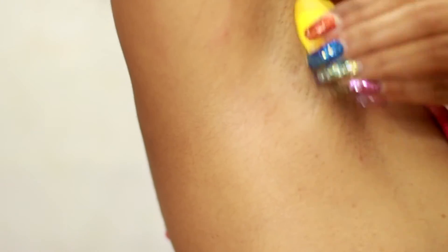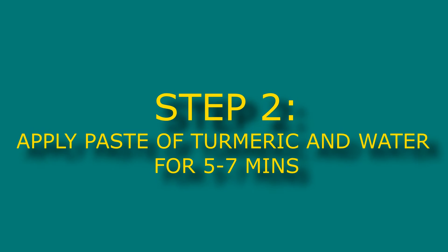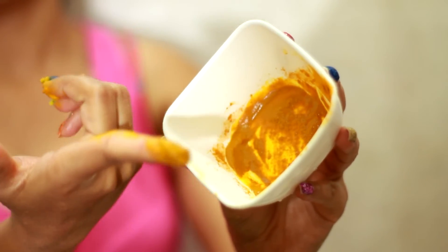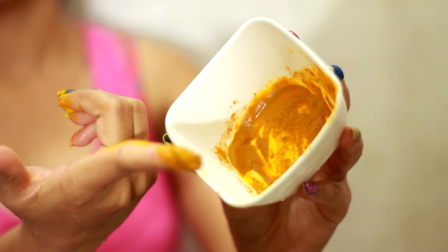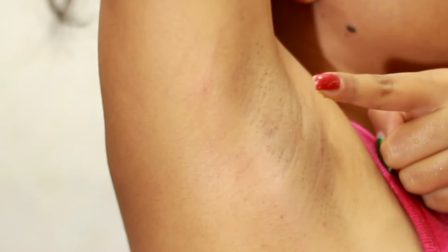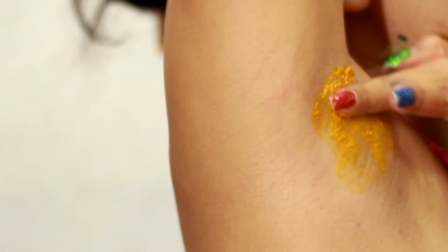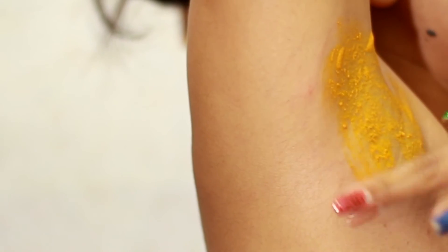Then take some turmeric, mix it with some water, and apply the paste all over the underarms. Turmeric works very effectively as it lightens any pigmentation on the armpit and evens out the skin tone naturally and effectively. You can keep it for five to seven minutes and then wash it off.